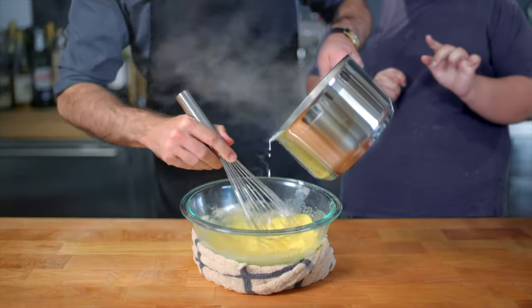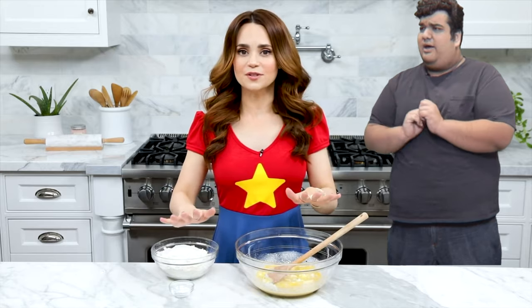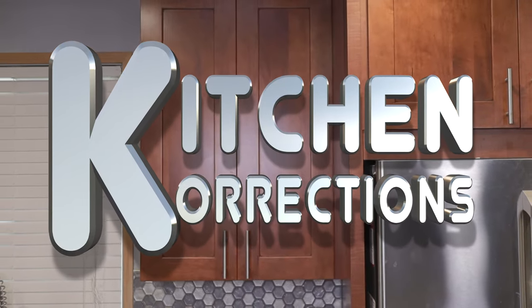Hello and welcome once again to Kitchen Corrections. What you're actually supposed to do — that's not how you were supposed to do it. It's a segment where I go after prominent YouTube chefs and correct any little oopsies they might have made.